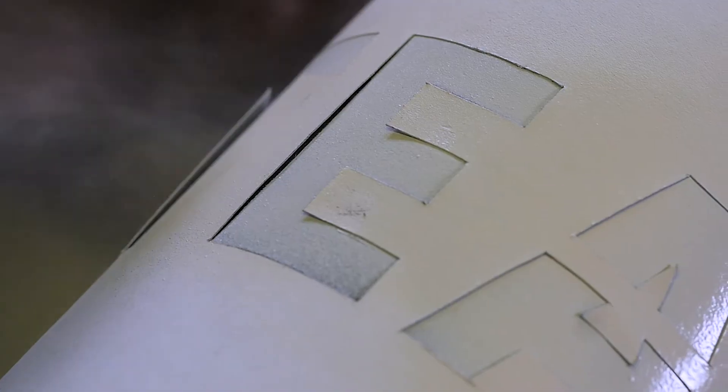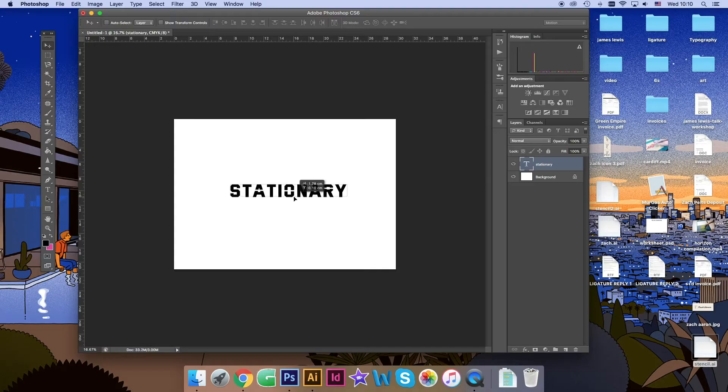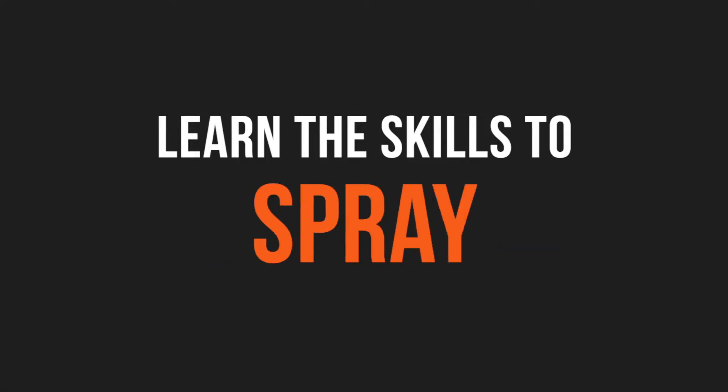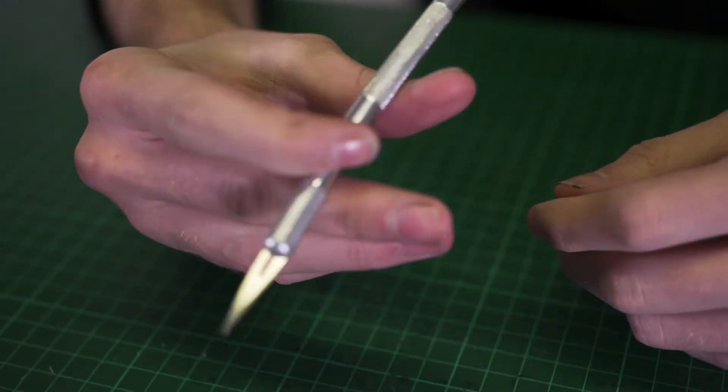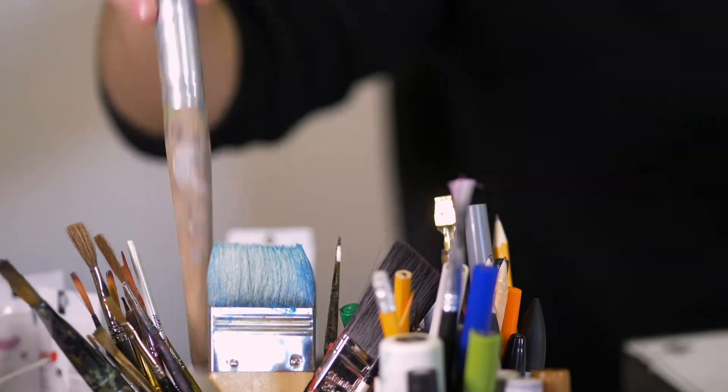So in this film we're going to be learning a stencil typography technique using a 3D typeface that I've designed specifically for this tutorial. To begin, what you need is a craft knife, Liquitex acrylic paint, and one of these stencil brushes.